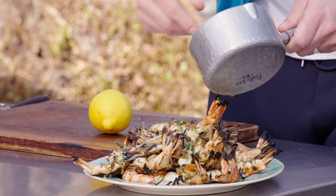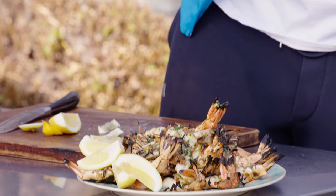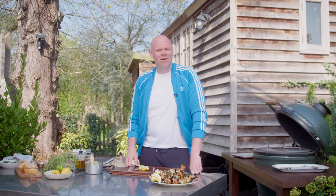This really is a dish for sticking down in the middle of the table and everybody just helping themselves. Lemon cut into wedges — I'm going to serve it on the side. That is my beautiful barbecue tiger prawns with coriander, garlic, and chilli butter.